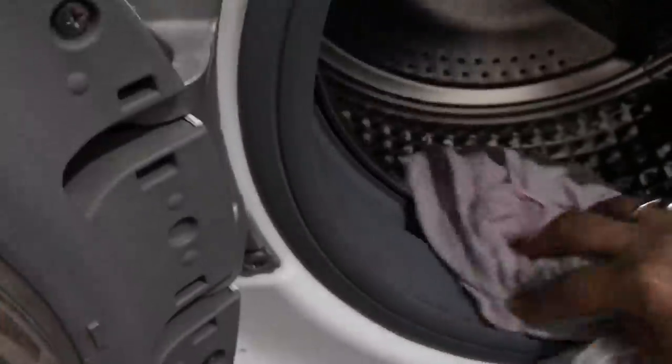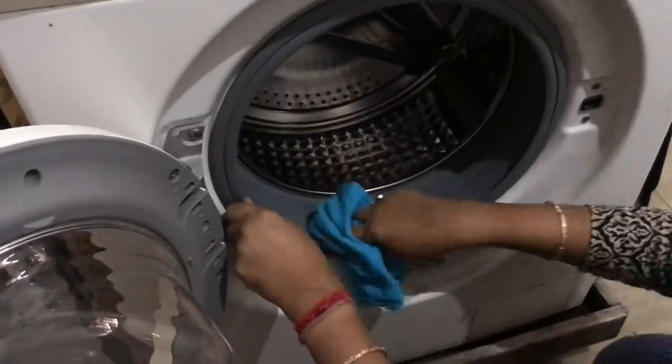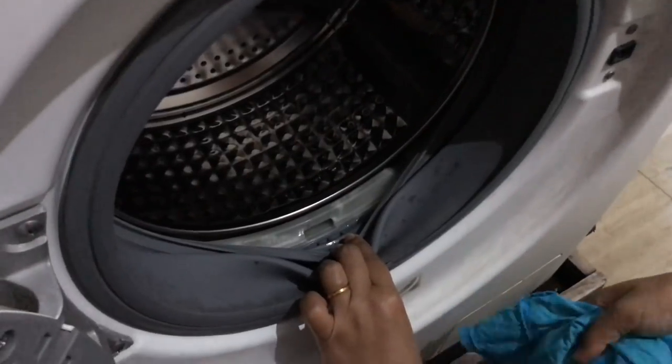Friends, the machine is now clean. We have a dry cotton cloth for the rubber area — we have to wipe it dry. We have to keep this rubber area dry. The door should be left open, and everyone can also use commercial cleaning products for this purpose.